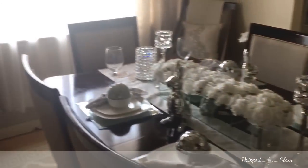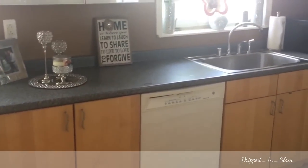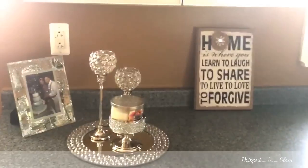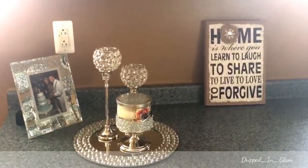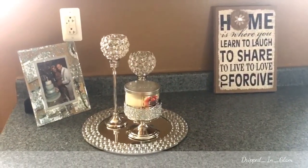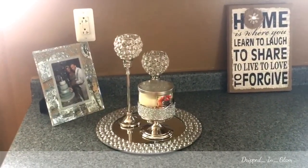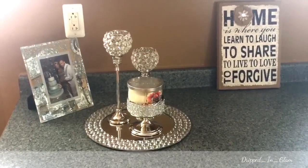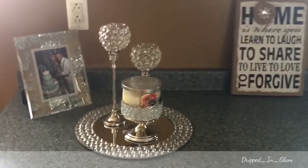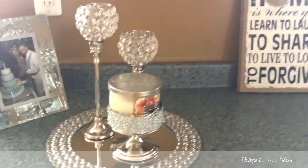I'm going to quickly show you my kitchen — this is going to be an even smaller space, so bear with me. Normally I do have my Keurig out, but I took it out to house all of our food when I have company over. I just have a mirror picture frame of me and my husband cutting our cake on our wedding day, a charger with two candle holders, and a Bath & Body Works holder with country apple in there.